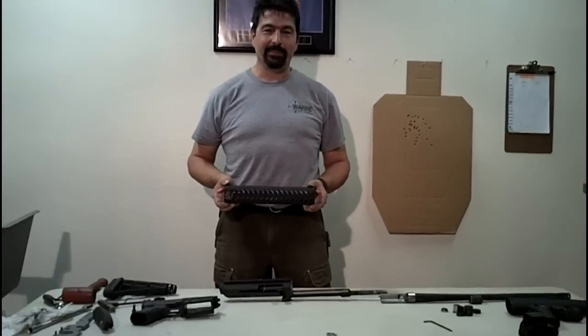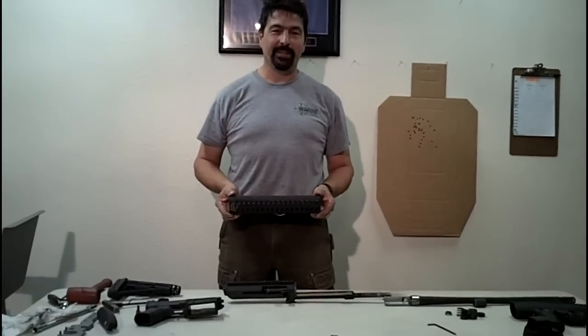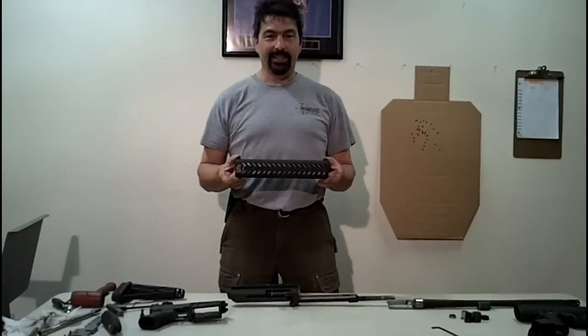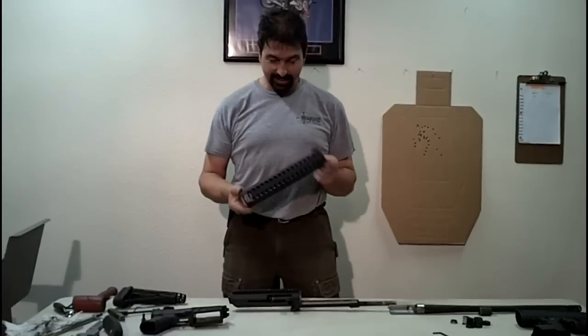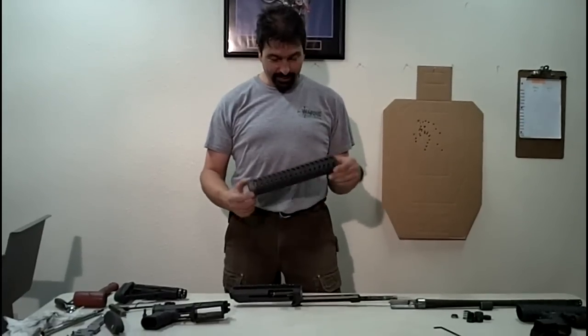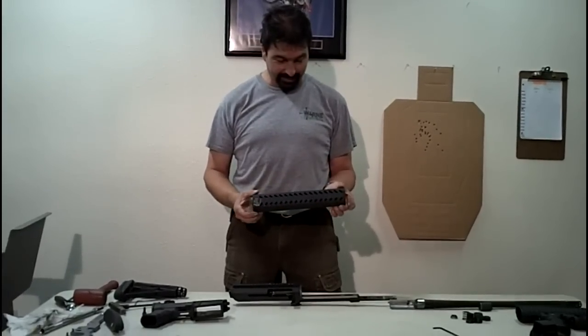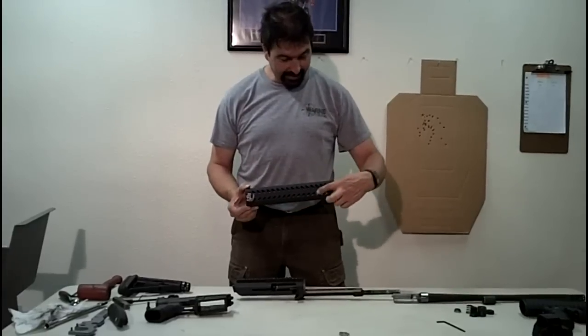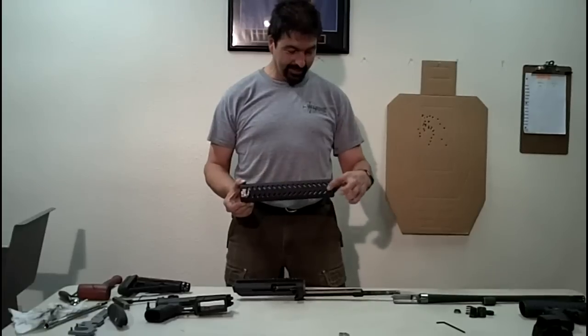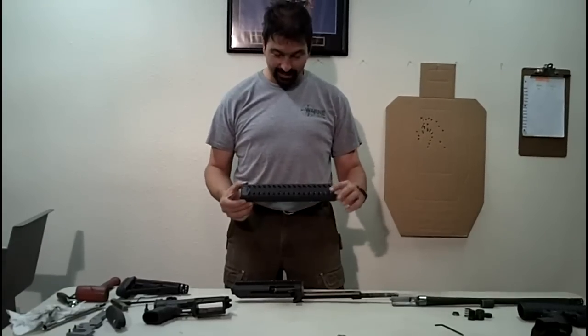Hello, I'm Matt Loganville from Tooth and Nail Armory and today we're going to show you how to install the aluminum foregrip on the MKA1919. This is our basic model, no rails. We do have other models available with full top rail, full bottom rail, and a five slot here on either side at three and nine o'clock.